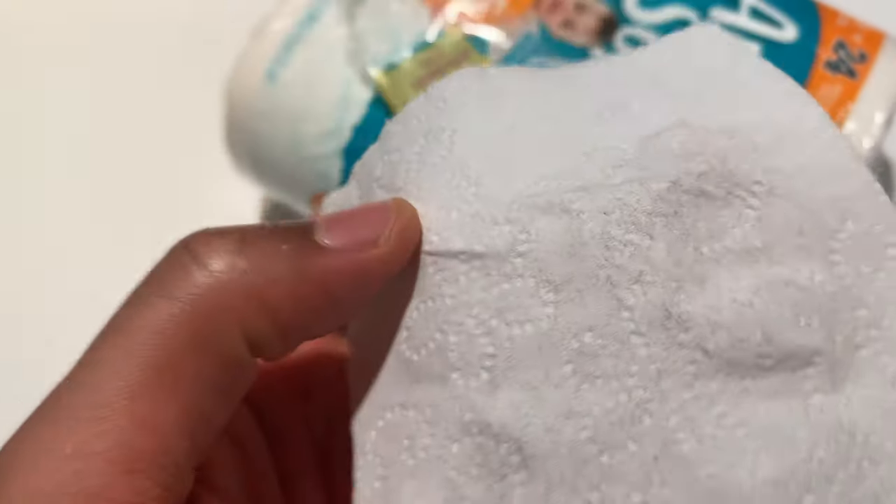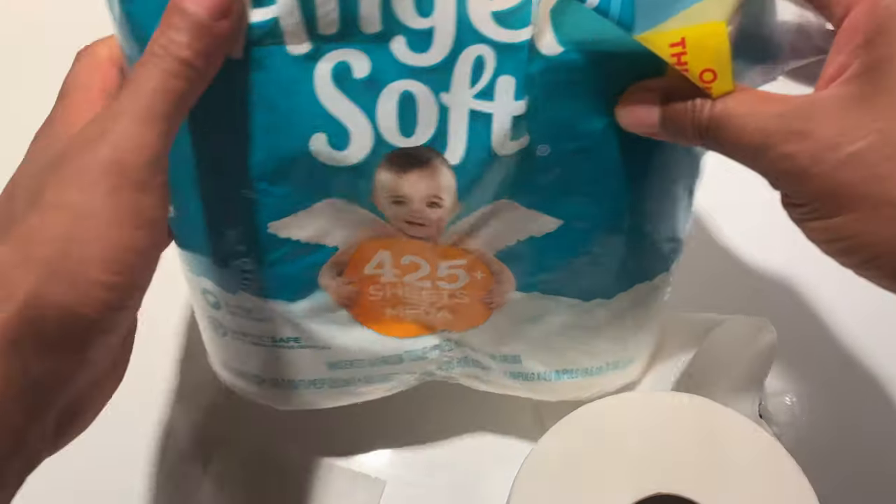Alright, here it is — unboxing of Angel Soft. Hope this was helpful.